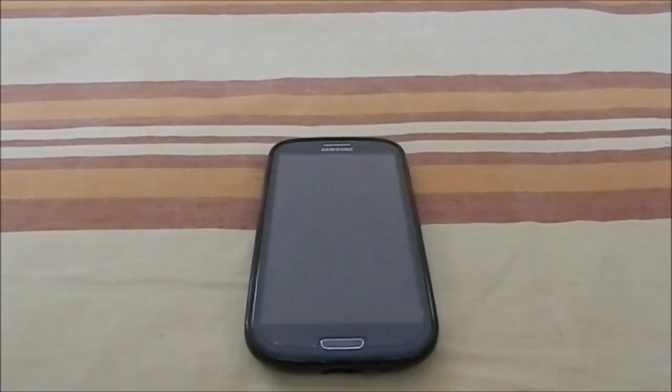Hey guys, it's Qigli again with another ROM review. This time I've got Smartphone Revolution ROM V6.1 for Galaxy S3.